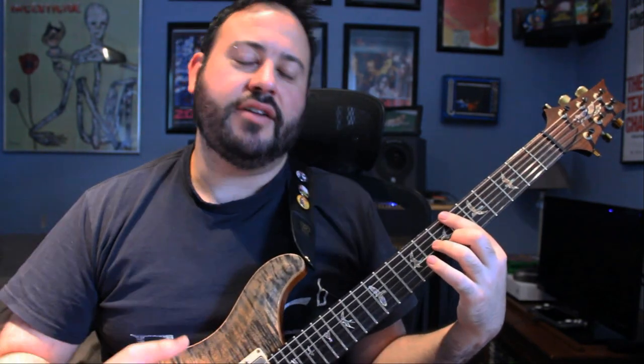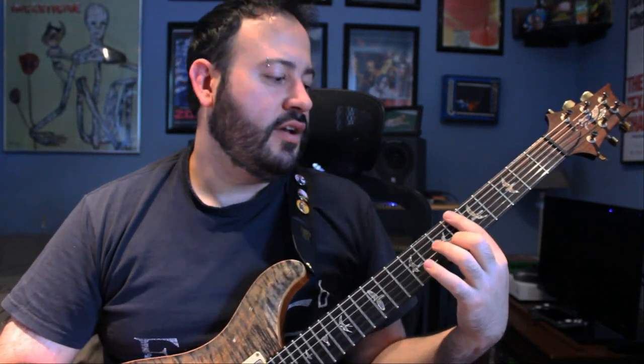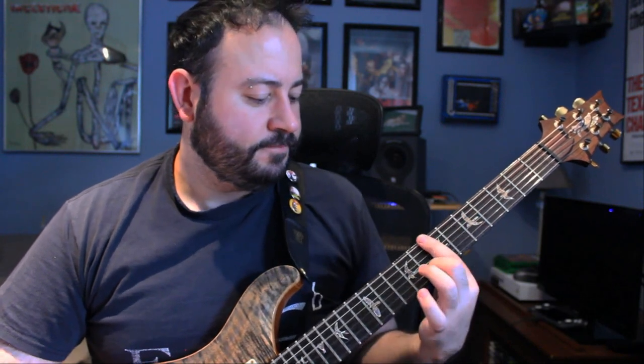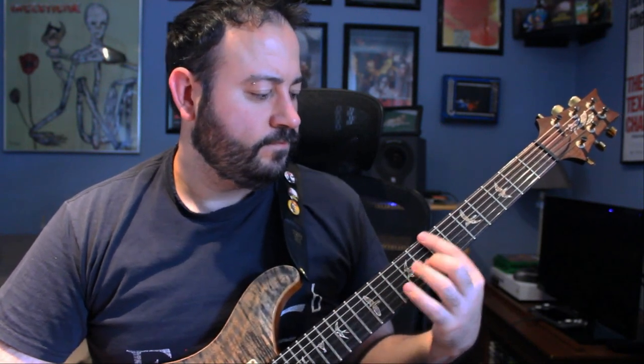Then it goes to the pre-chorus part, but now it's back to A — so A minor 7 to B minor 7 sharp 5. Exactly the same as before. Then to finish off the song, we go back to the intro section. That's it.